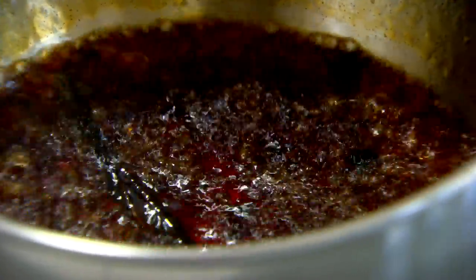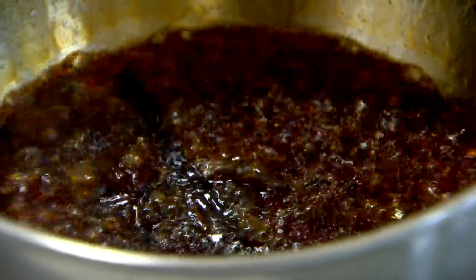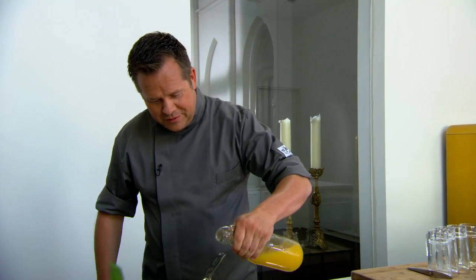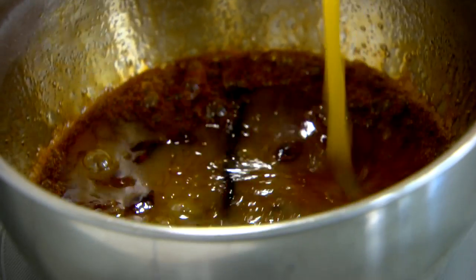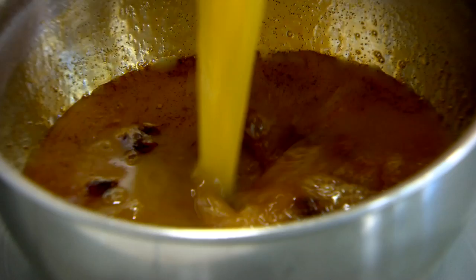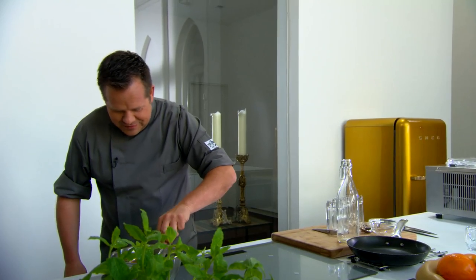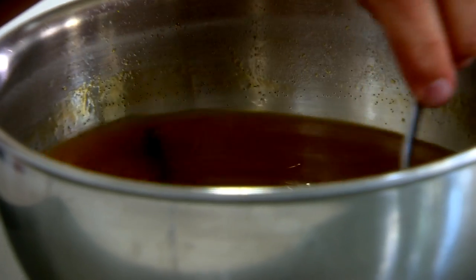Dit laten we nog een klein beetje inkoken zodat al die smaken goed kunnen loskomen en de alcohol is verdampt. Alle smaken zitten er nu in — het is echt een bom van aromaten. We doen er nog 500 gram verse sinaasappelsap bij. Volgens mij is dit nu echt de perfecte sinaasappelsaus, met al die aromaten en de lekkere verse sinaasappelsap. Mooi kleurtje, zalig.